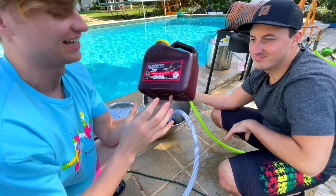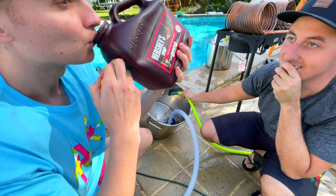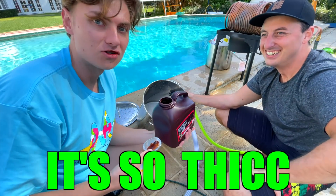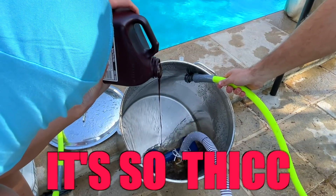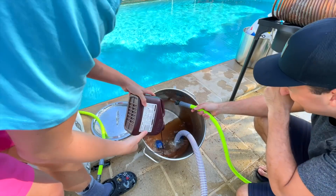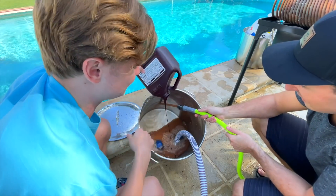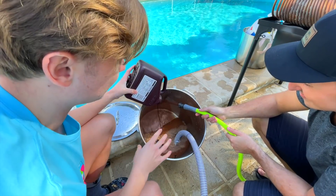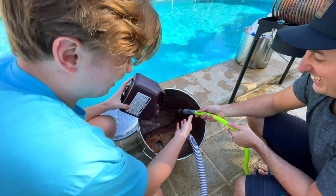This is our first jug of Hershey's syrup. I think we need to take a sip of it and taste it. It's so thick. Look how thick it is. We got chocolate through the system. Obviously this chocolate is mixing with the water that's in the system, but by the time we put 200 gallons, the amount of water in this system is going to be negligible. We literally have a chocolate hose.